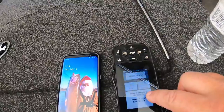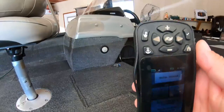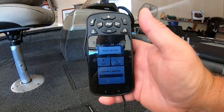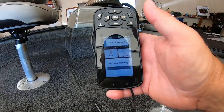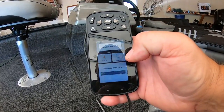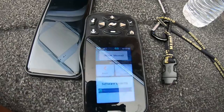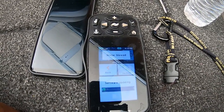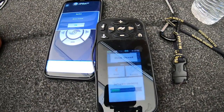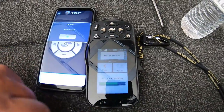It says new software available, so we're going to update that — go ahead and hit update software, uploading. May take a minute. Then you get your current software and it'll function better than it did, which is great.